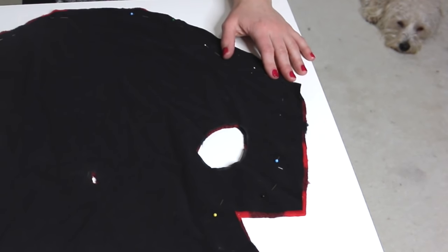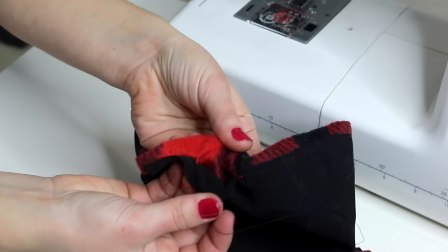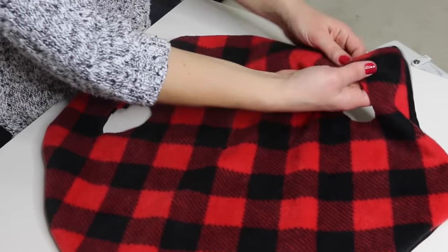Now you're going to want to sew these two pieces together, either using a sewing machine or by hand. Sew all around, just leaving a one inch gap. And once sewed, use the gap that we left open to turn the jacket inside out.